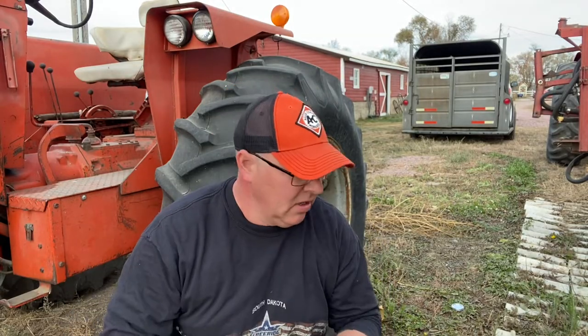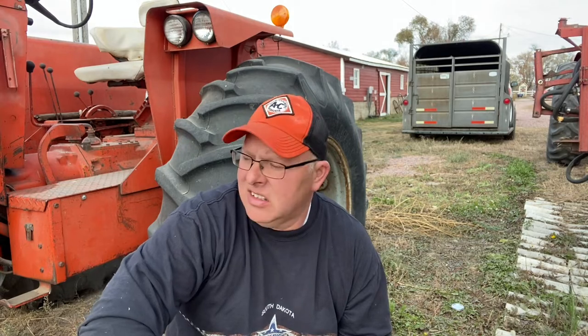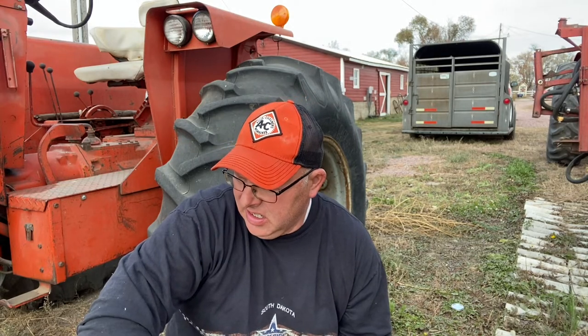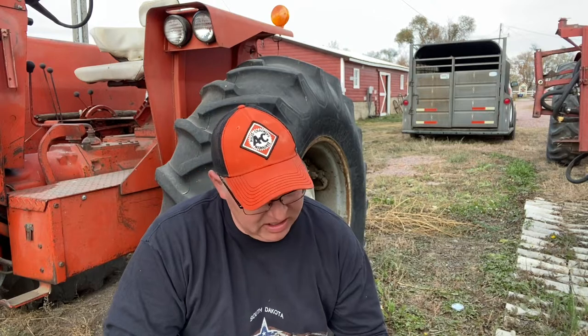Hey everybody, arts and crafts time here at the farm today. One thing you'll notice as your tractors get older is the rims tend to rust and look ugly, so in an attempt to slow down the rust and maybe make them look a little better — I've seen some guys rattle can and different things — what I use for the Allis Chalmers cream color is Rust-Oleum gloss almond and a cheap foam brush.